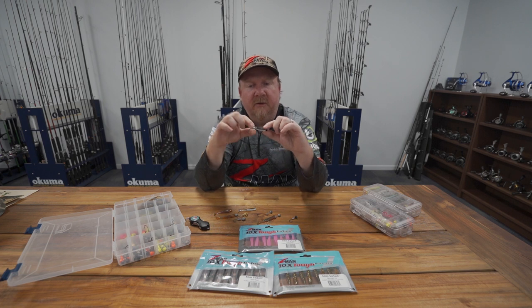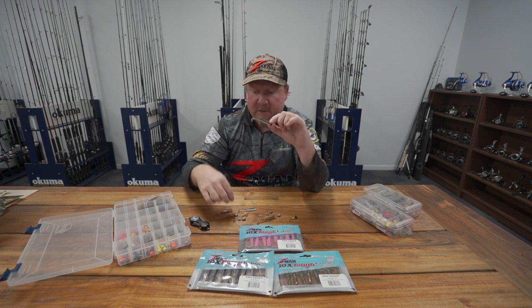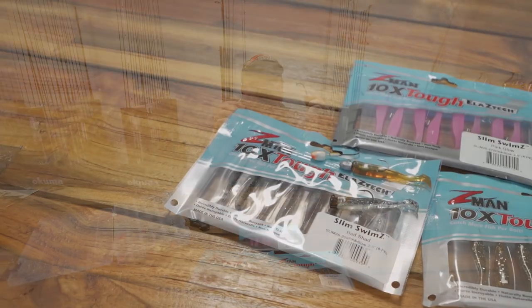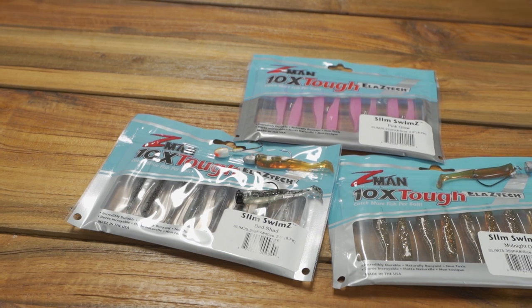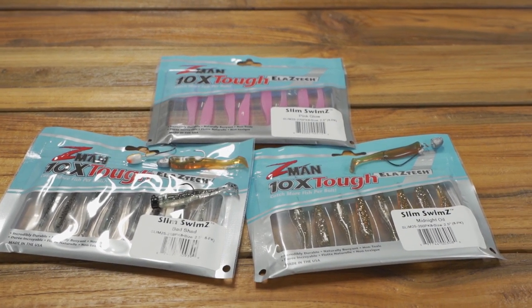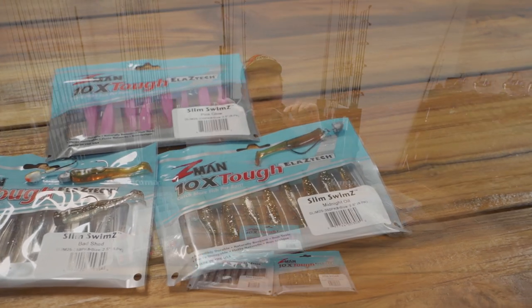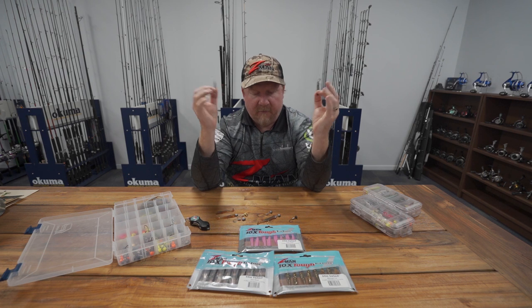Recently, fishing shallow pockets and popping the pockets in the weed, an 80 centimetre flathead ate this little plastic in motor oil colour. My favourites are motor oil and midnight oil — they're awesome for flats, dirty water, and weedy areas. Don't forget to also carry a clearer, more natural bait fish profile like Bad Shad for really clear water when fish are eating whitebait and that sort of thing — deadly on everything.